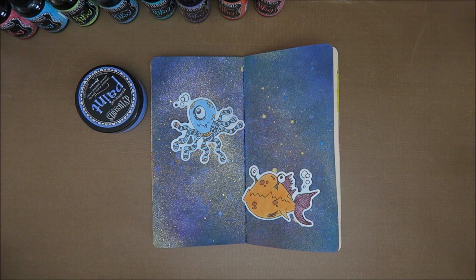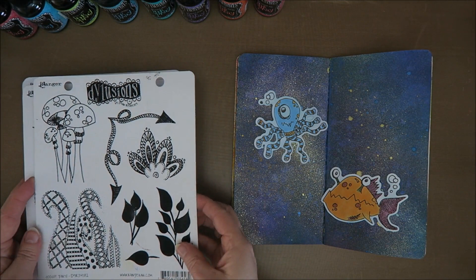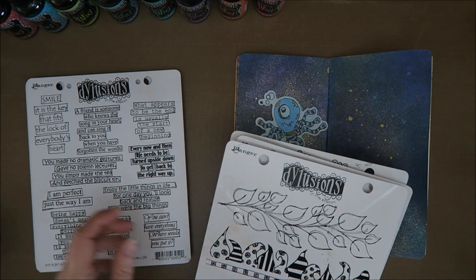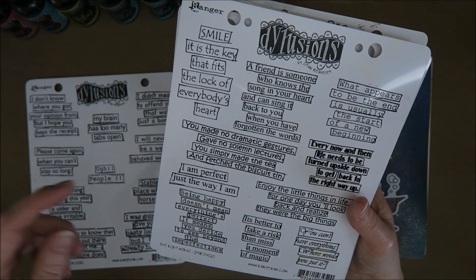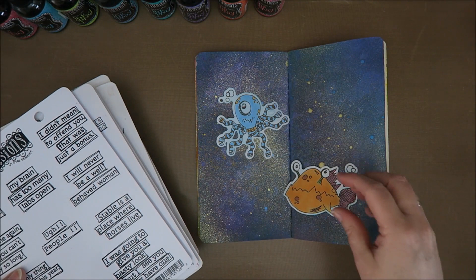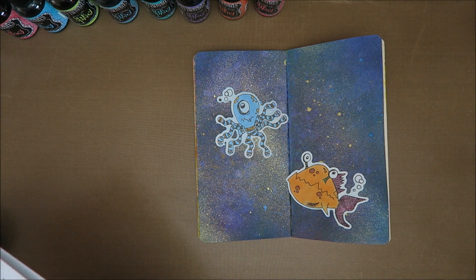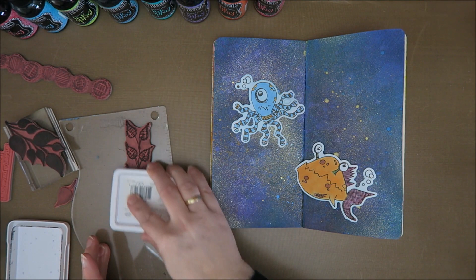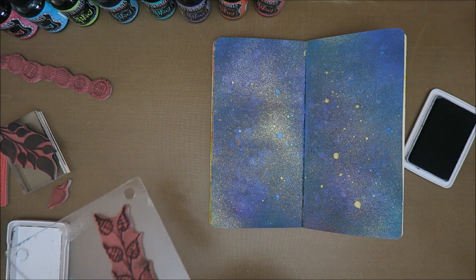I've been going through my stamps just now. I think I want to use some of these to make some water plants. I was looking for a quote - what I saw: 'I'm perfect the way I am' - I like it because they look so weird. Or there was one that said 'I was going to give you a nasty look but I see you already have one.' I think that's great! So I'm going to use that one. I'm going to use archival ink by Ranger.